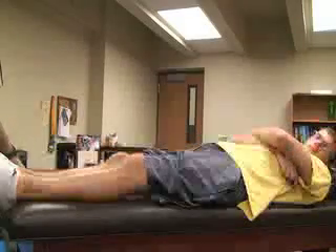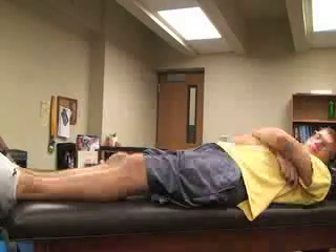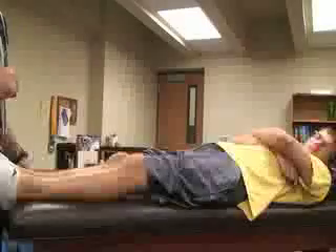The next special tests we're going to be doing for the knee are for the posterior cruciate ligaments. The first one is called the posterior drawer test.